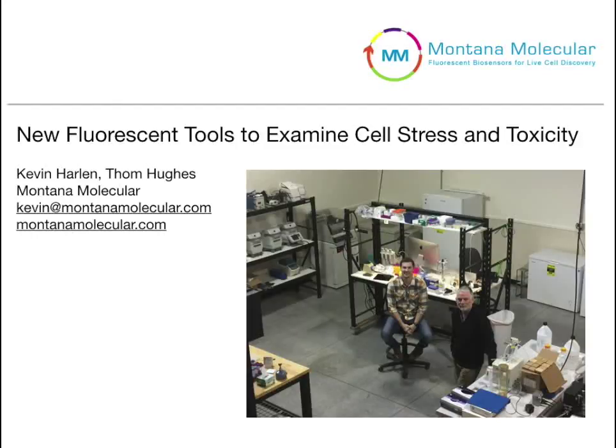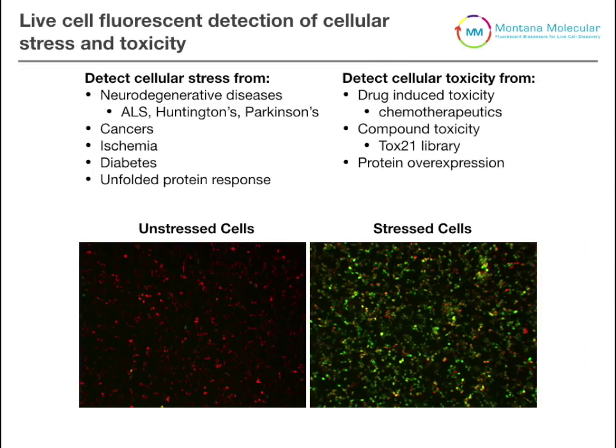Hi, I'm Tom Hughes here at Montana Molecular, and we're talking to Kevin Harlan who's pioneered a whole new set of stress sensors that we think you ought to know about. Today I'd like to talk to you about some of our newest sensors at Montana Molecular — our sensors for cellular stress.